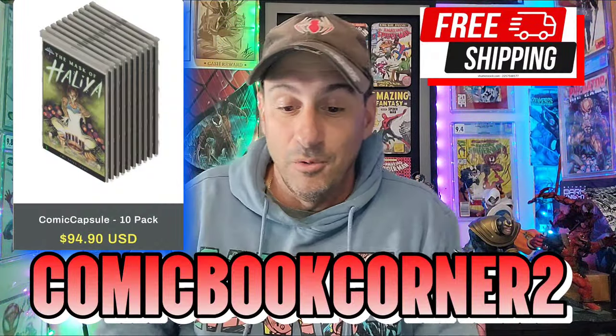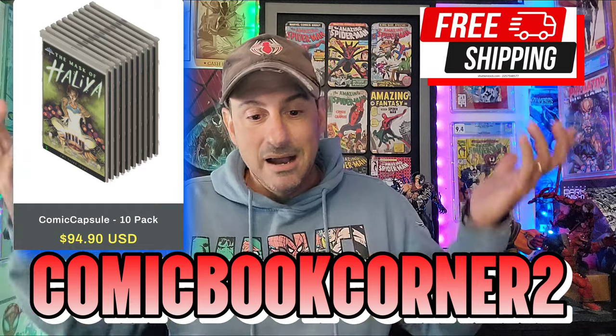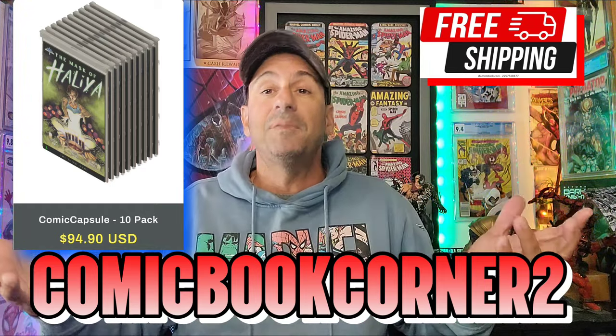So yeah, that's it — there you have it. The promo code is good till the end of the year, and hopefully you guys take advantage of it. For me, I'm always helping you guys make decisions on what products and comic books to buy. If I didn't believe in this, I wouldn't be doing this video. This was sent to me, I said let me check it out, and I love it — I think it's really, really cool. So if you're interested, go ahead and take advantage of that promo code. This is the Comic Capsule — I'll leave the link in the description box below. Let me know if you take advantage of it and if this is something that interests you.